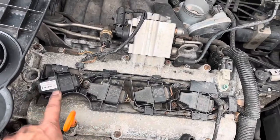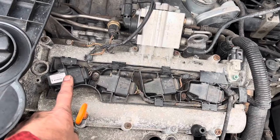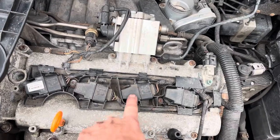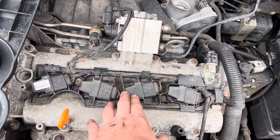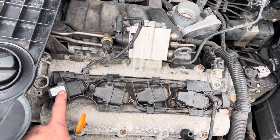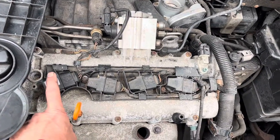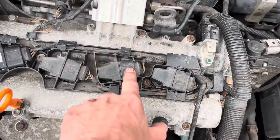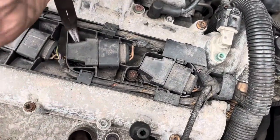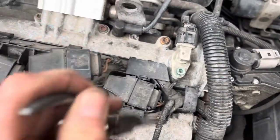If you have one of those code readers and it's telling you there's a misfire in cylinder one, the thing to do is take off the coil pack for cylinder one and swap it with cylinder three. You swap these two over, then plug the OBD reader back in, clear all the codes, and if the code jumps to cylinder three there's a pretty good chance that it's your coil pack that's at fault. I have already done that and the problem has jumped from cylinder one to cylinder three, so I think this coil pack here is faulty. Once you've unclipped these wires it should just pull straight out.